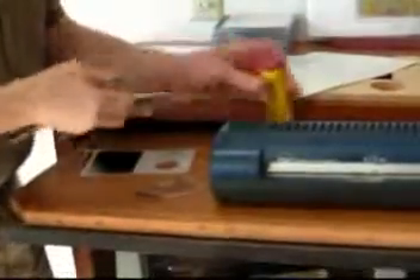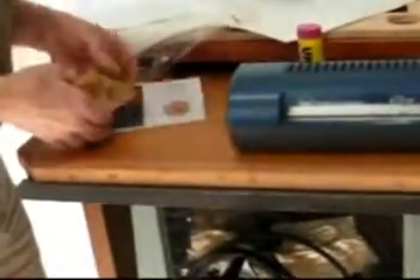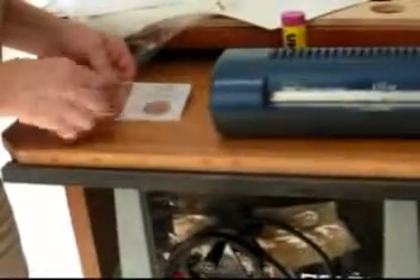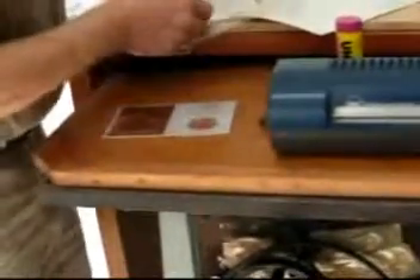The first step is to put a tiny bit of glue stick paste on the back of the copper plate. I've worn out this glue stick so I need a knife to get some out, and then I put a tiny bit on here. That's just to hold it temporarily so that when I'm going through the operation it won't fall off the plate.